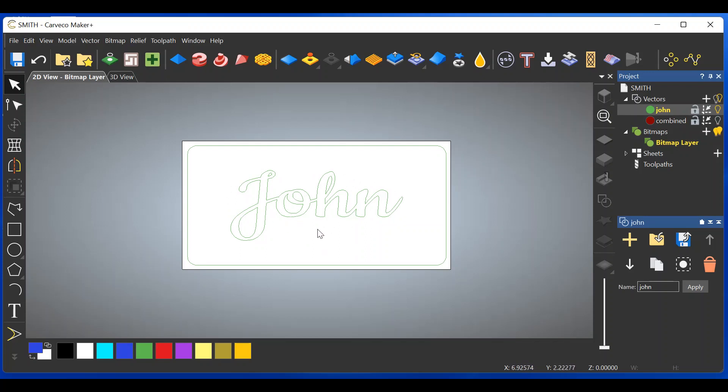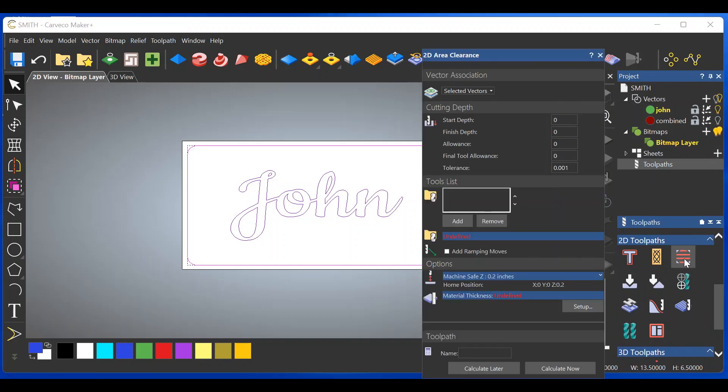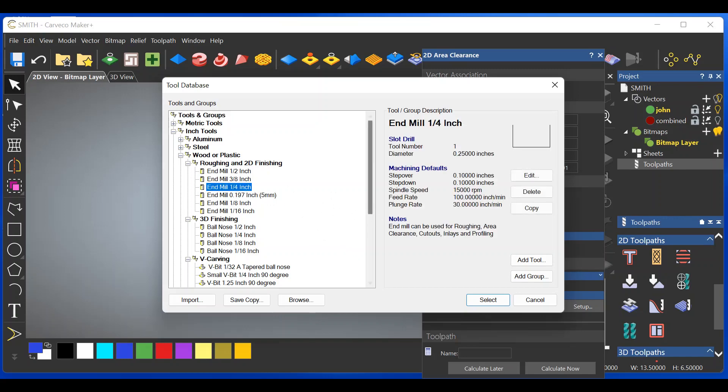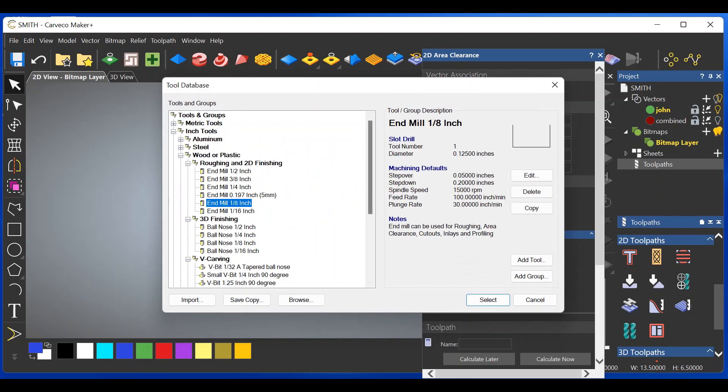Tool paths are very simple. Select John, push Shift and select the border, go to Tool Paths, scroll down to Area Clearance. Start depth is zero, finish depth is 0.1 — these are numbers I use that look nice, but you can alter them. Point one for finish depth on the forward letter works well. We need to add tools — we're adding multiple tools to get into the cracks and crevices. Take the biggest tool, in my case a quarter-inch end mill — select that. Hit Add once more and go to eighth-inch end mill — select that.